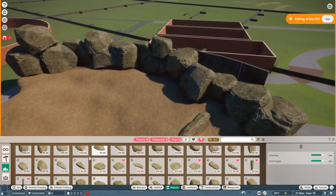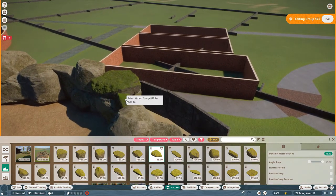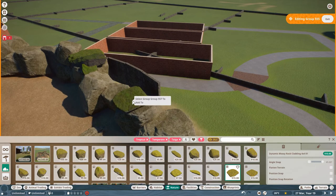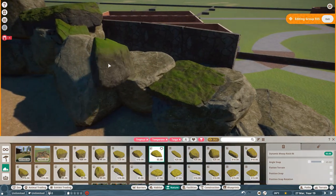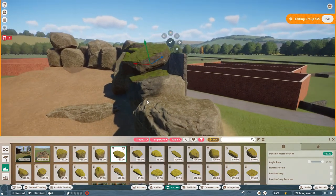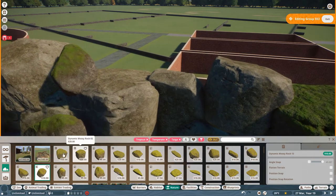So somebody asked for it — Geordie was his name, Geordie Gutierrez rings a bell — thank you so much for being involved in the channel; your wish is my command, not always, but I'll put that out there! I'm using the dynamic mossy rock — the moss moves position when you change the rock orientation, so the moss is always facing upwards towards the sun. You can see what I'm doing: just filling bits in. I want a bigger rock than that — can we have a much larger one.